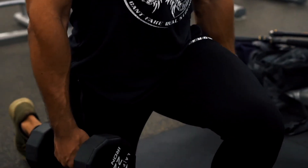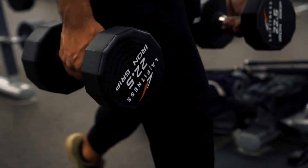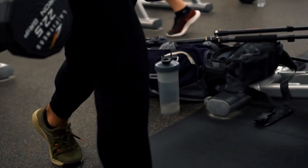We'll do a couple sets of those and really start to feel that burn. It does not take very long to feel any type of burn with lunges — I have a very love-hate relationship with them. Do that for about four or five sets each leg and then move on.